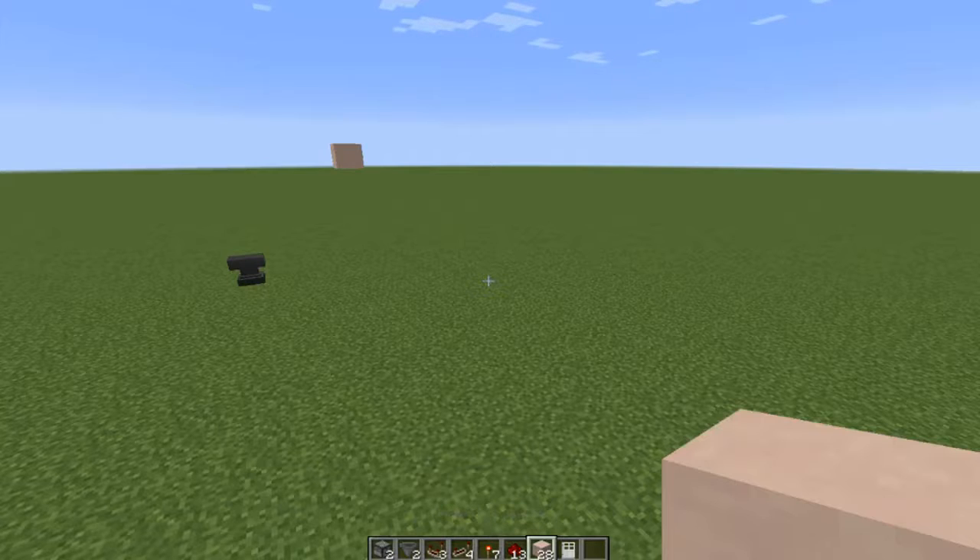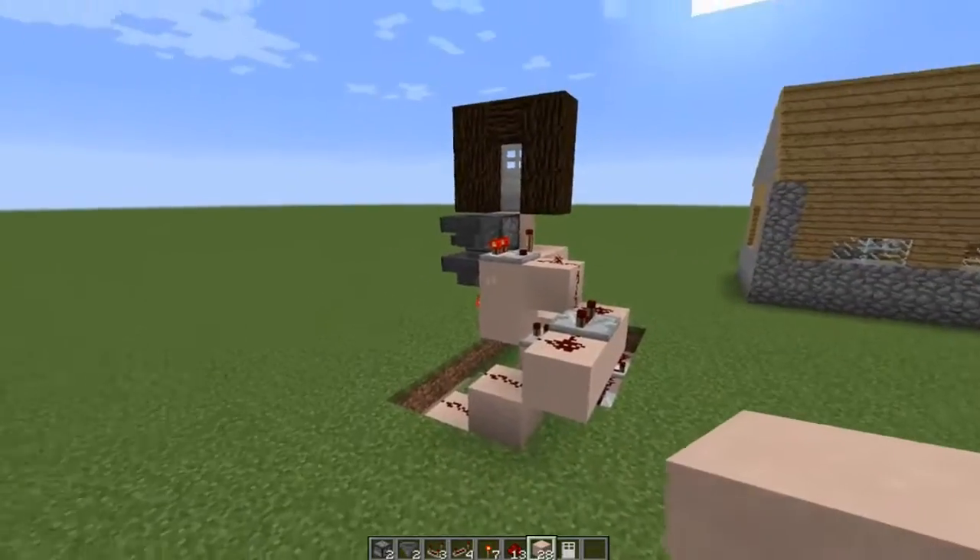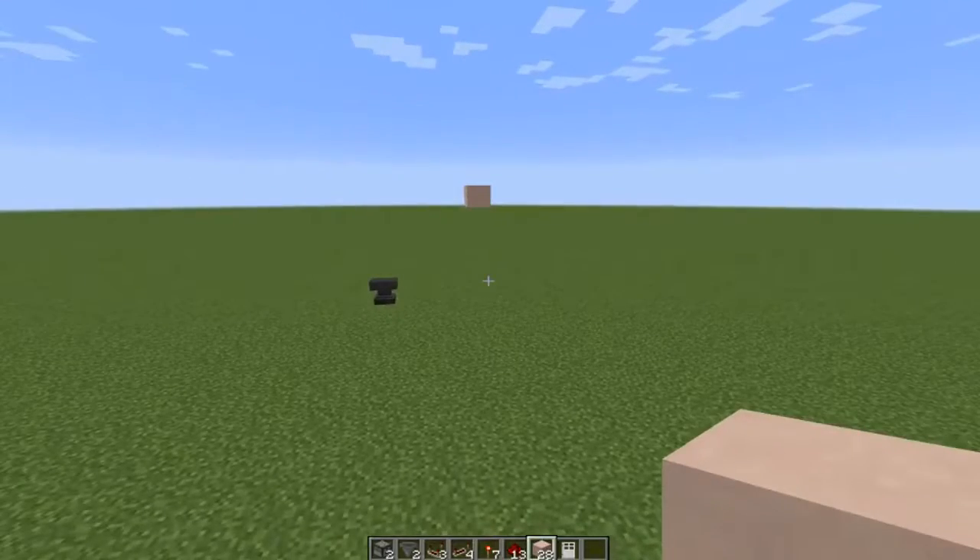These are the blocks where you're going to be placing your dust. It doesn't matter — it can be anything so long as you can place redstone on it: a solid block, stone, cobblestone, dirt, iron — whatever you need. I'm using white terracotta because I can see it and you can see it, so you can see how the design is laid out and how it works.